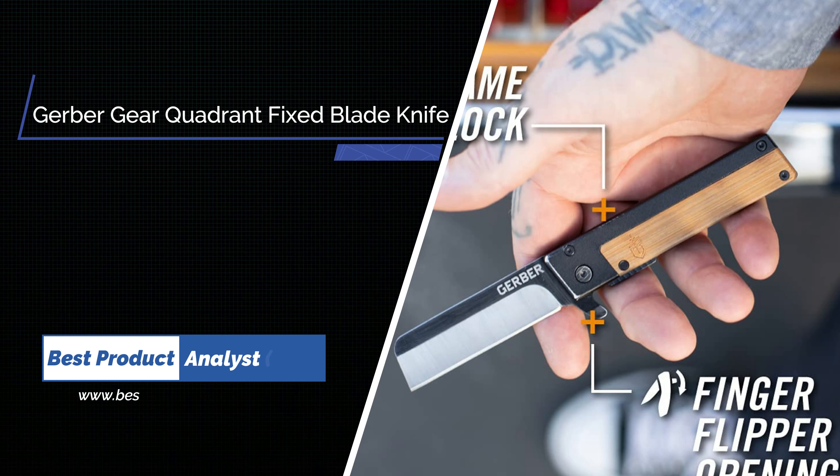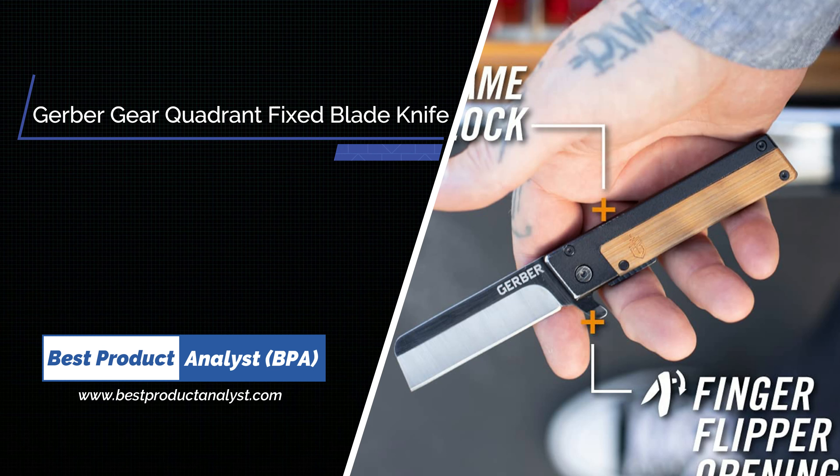Number 7: Gerber Gear Quadrant Fixed Blade Knife.